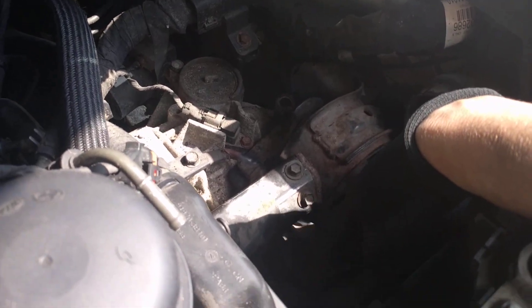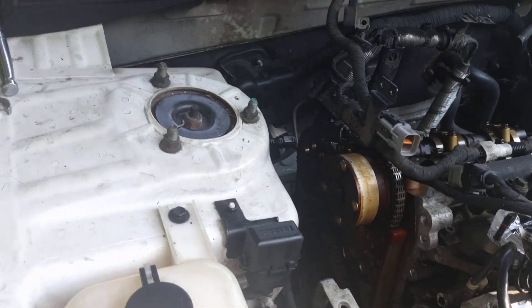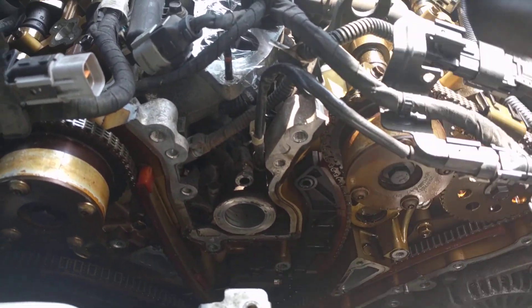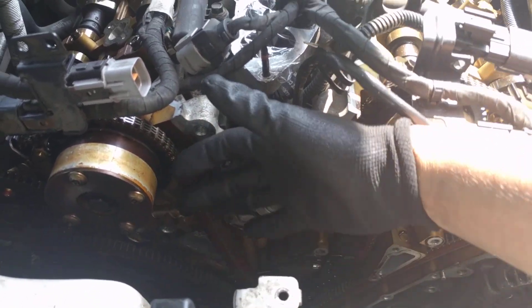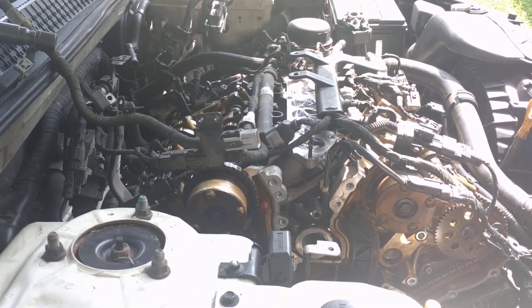Right down here, all you need is to loosen the bolts, take off the engine mount right here, jack up the engine from the front, and then you will have more than enough room to work in here. It was really easy to get it out. Alright guys, good luck!